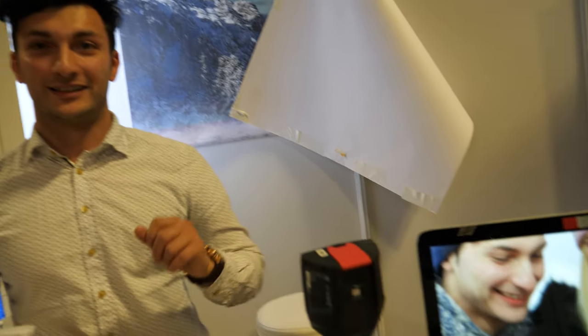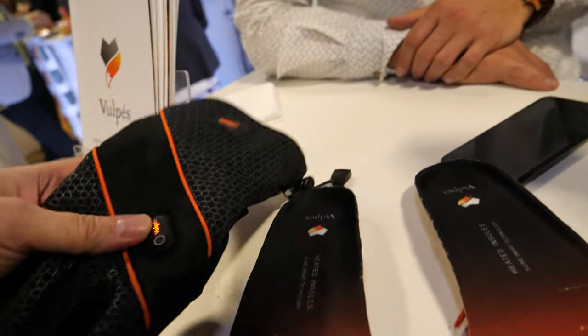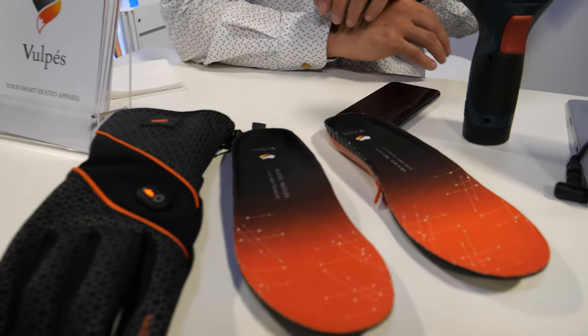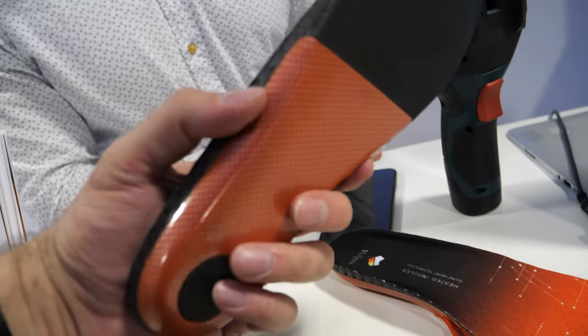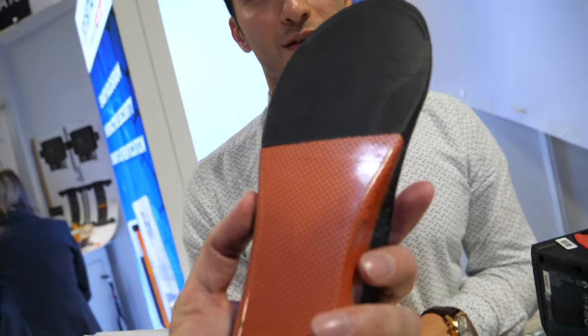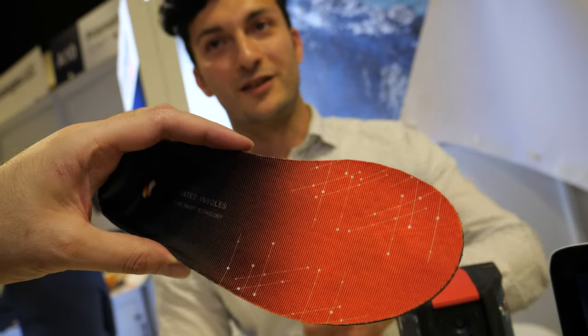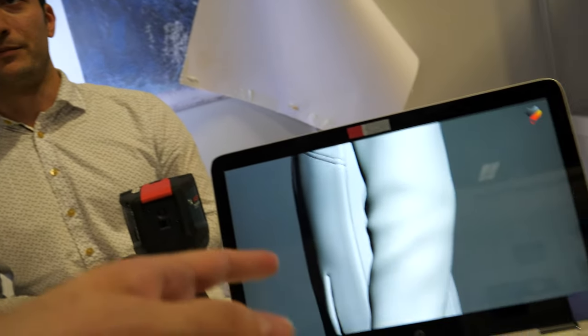Is it for sale? Yes. What's the price? 220 for hot gloves and 150 for the insoles. The insoles go inside any shoe — mostly winter shoes — but you'll probably want to remove the shoe's original insole for a better fit.